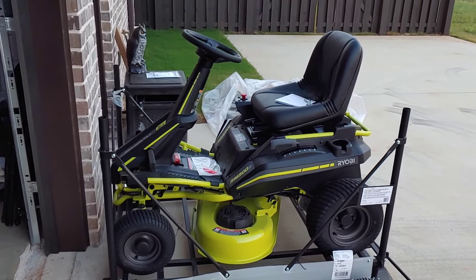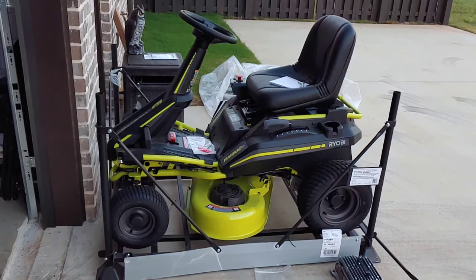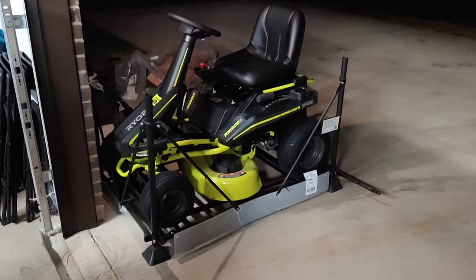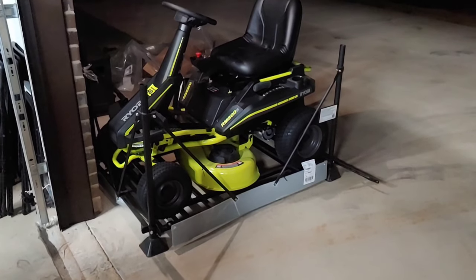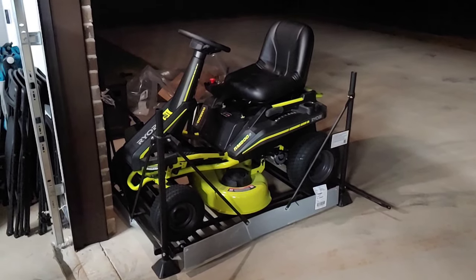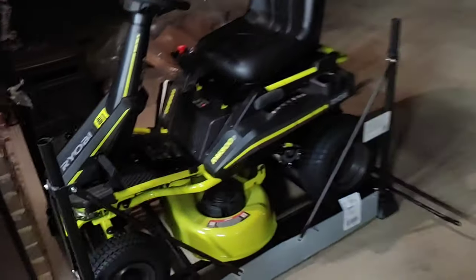All right, so this is everything put together. It's kind of a beastie looking thing - pretty nice. Let me air up the tires and back this thing out. Finally ready to take this beast off the crate. 20 PSI front and back - the back were actually okay and the front were low, but got them aired up.